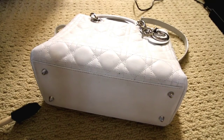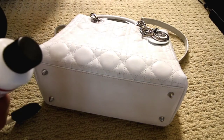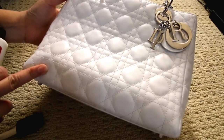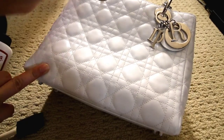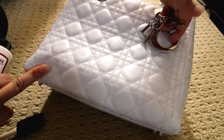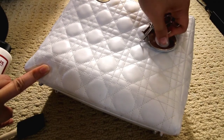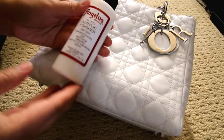Okay, so this is what the purse looks like all done painted. Now I'm going to put a sealer coat on there. I got some of the paint onto the hardware, but that's okay because it will just rub off and wipe off.